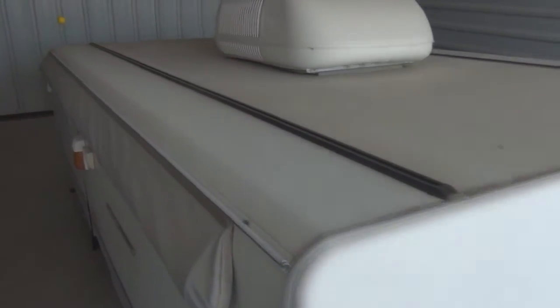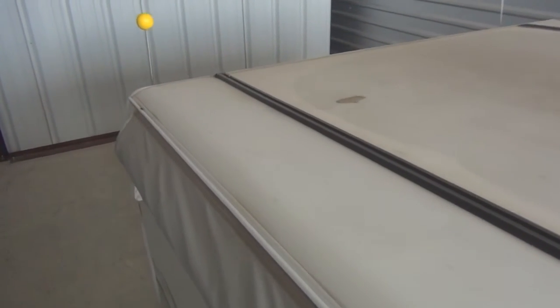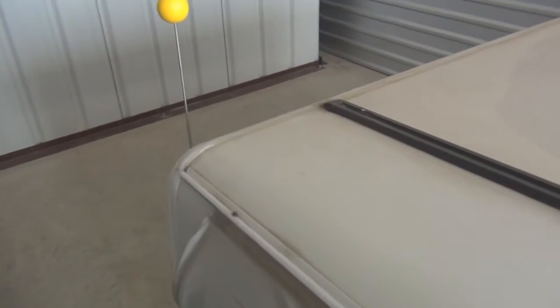Thanks for tuning into my video. I'm going to give you a walkthrough of my roof build on my 2003 Coleman Utah. I had water damage affected by the roof rails — the previous owner had done some caulking around the rails and other areas. A couple spots looked like hail damage, but the main damage was definitely from leaking underneath the rails, which I understand is a common issue.